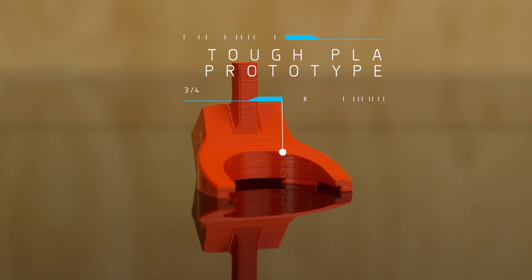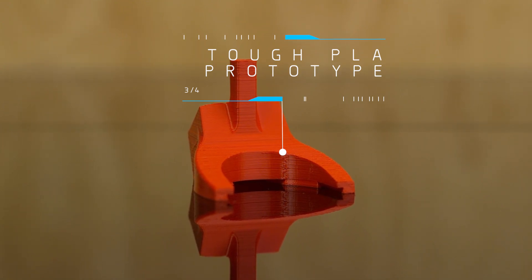Alternatively, tough PLA, which is a modified form of PLA, can withstand higher temperatures after being annealed, and it can sand easily. You may want to consider trying it if you'd rather avoid 3D printing with ABS.